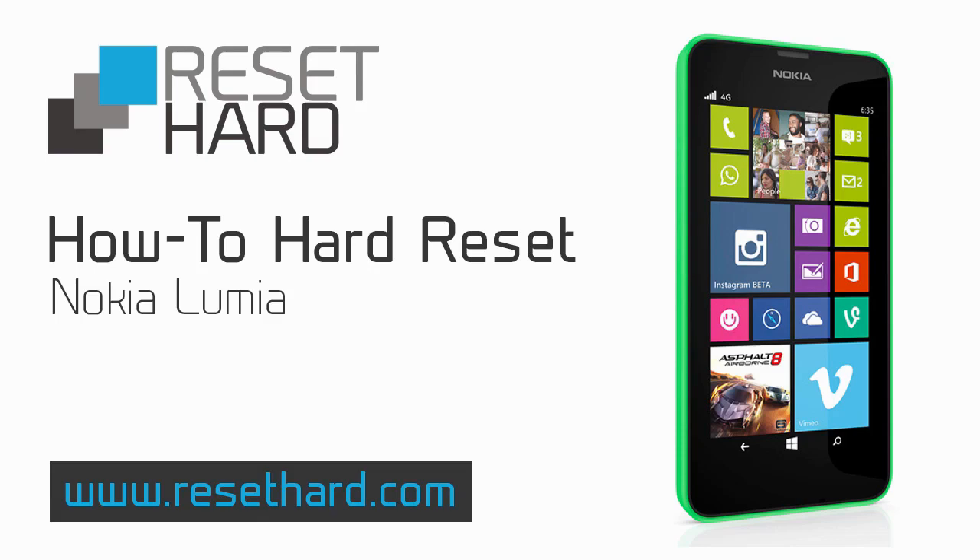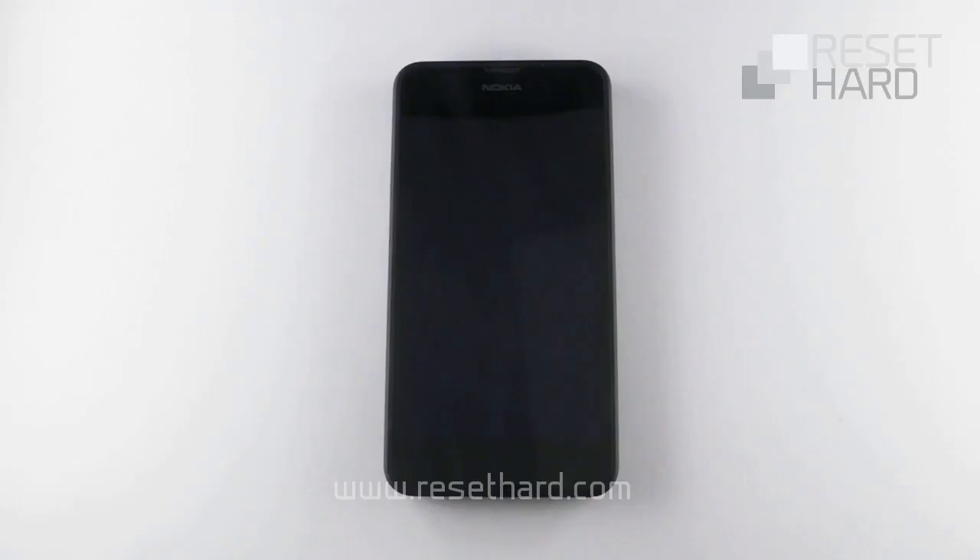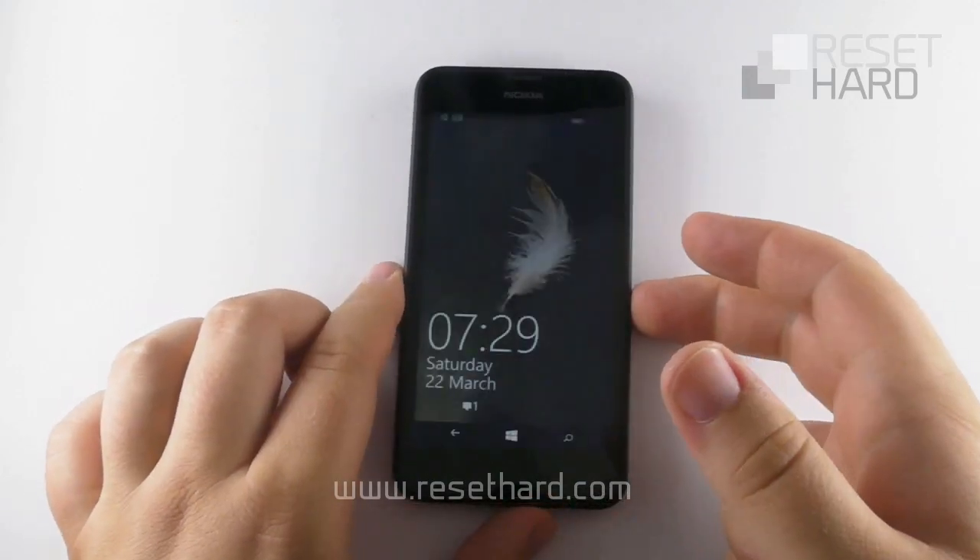Hi, today I will show you how to Hard Reset Nokia Lumia. Hard Reset will help you resolve many problems with your phone, including forgotten screen lock password.